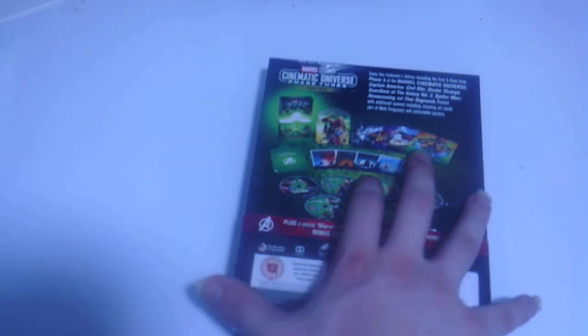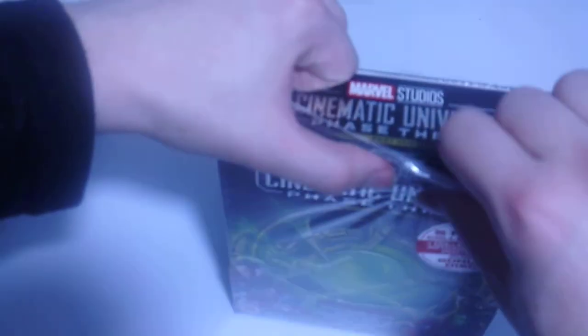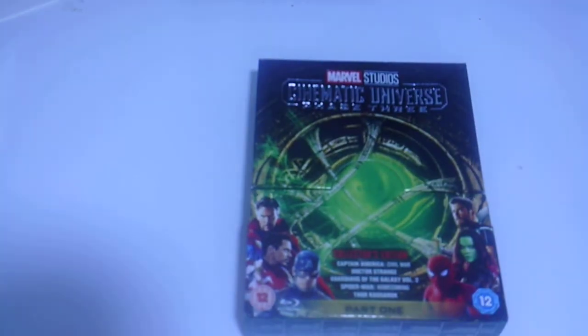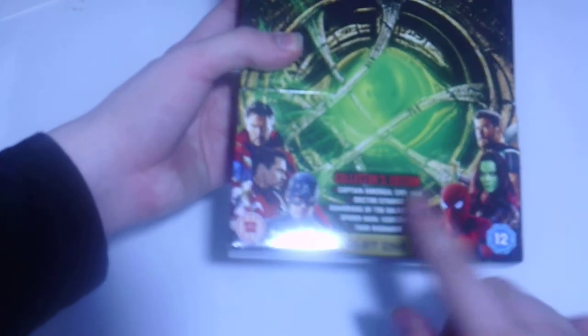Anyway, here we go - I'm going to open this. I don't know what's inside of it yet. Here it is, placed behind me. Once again, this Clips Edition includes the first five movies. There's the back.